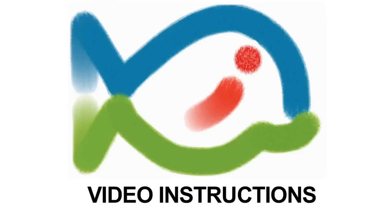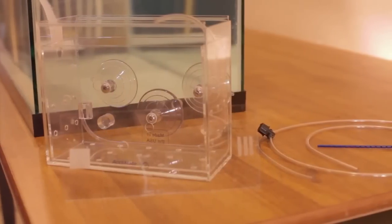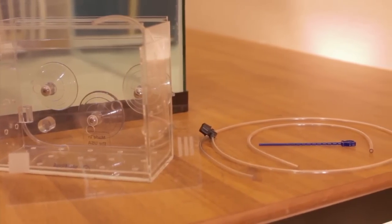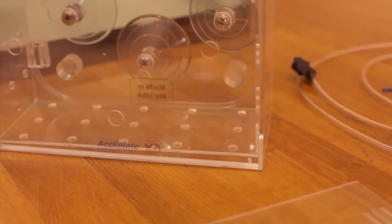Automated continuous exchange acclimation — just set and walk away. These video instructions will show you how to quickly set up and acclimate using your new Reef Gently Acclimate. Nothing is easier or safer for your new aquarium inhabitant.